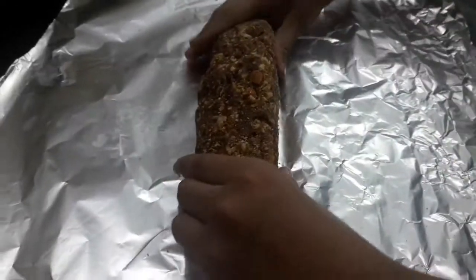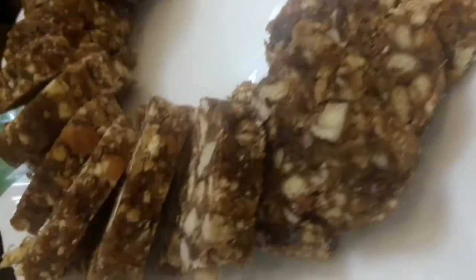Then add the nuts. Put it in aluminum foil and roll it, then keep it in the refrigerator for 30 minutes. And the tasty and yummy date roll is ready!